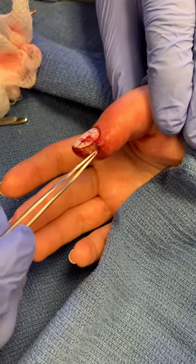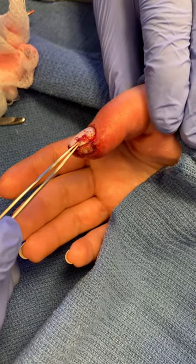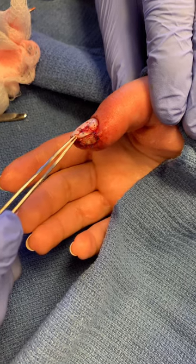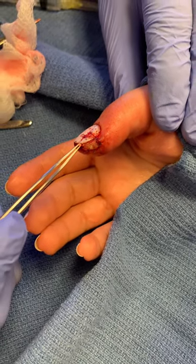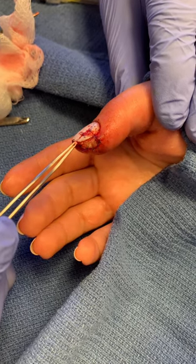So here we are. We sutured back the skin and the nail. Now the nail isn't, of course, going to take, but what it does — it allows the nail to maintain the nail bed and for it to continue coming out straight.